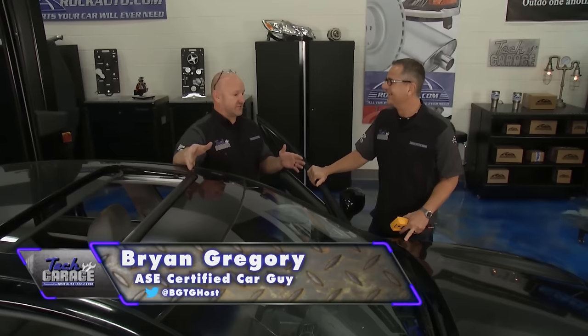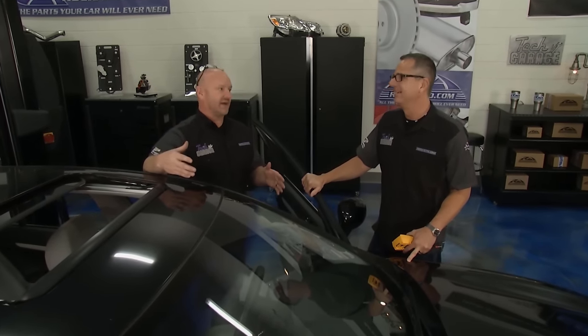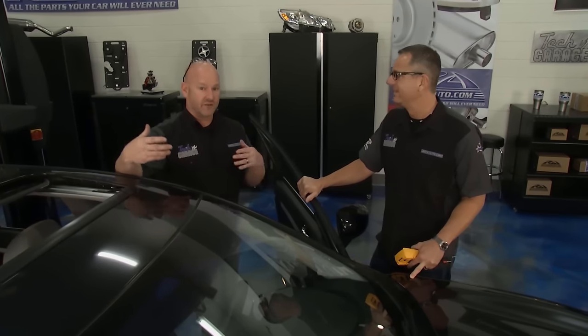It's not as exciting a job as bolting on a bunch of horsepower or performance, but you've got to have the seat in the right location. Doesn't matter what you're driving — if you want to be safe and drive well in all conditions, you've got to have your feet, hands, and body in the right position. And clearly we've got a problem here.